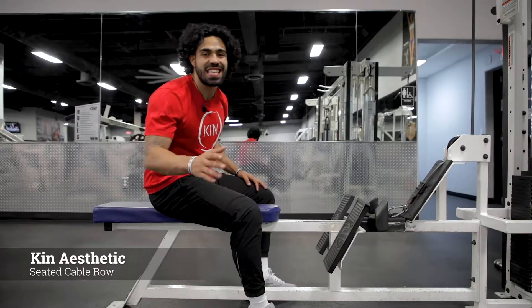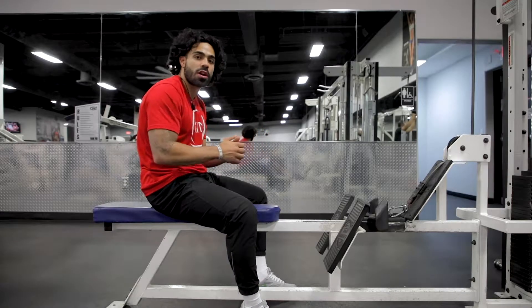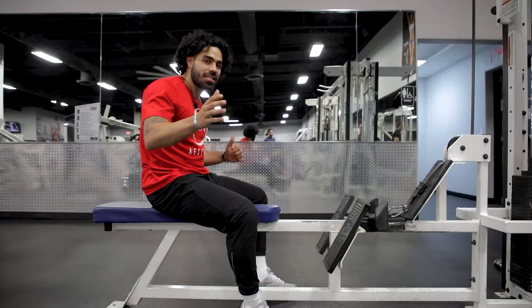What's up guys? Today we're going to be demonstrating the seated cable row. This variation in particular is going to be a close grip, and we're going to be targeting your back. This is exactly how the movement looks.